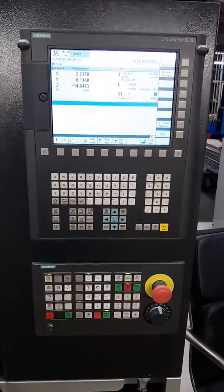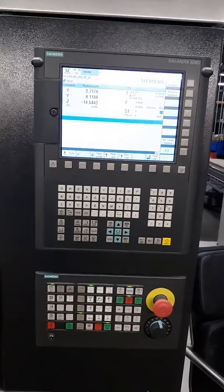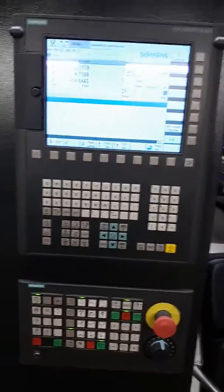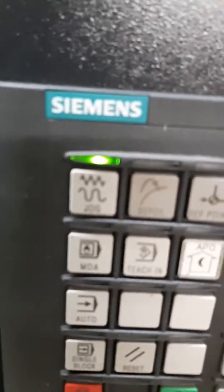Here's a little video of my machine control. That's an 828D. So when you start the machine, if it's not on the jog button — which is that button right there that's green — then you need to push that button.